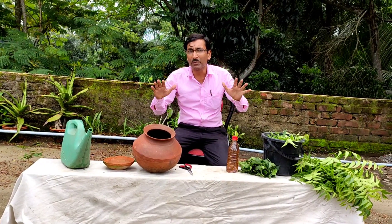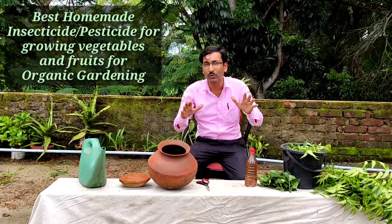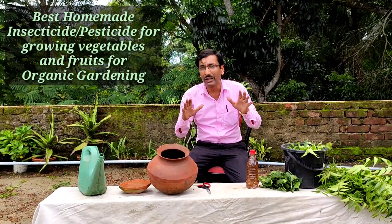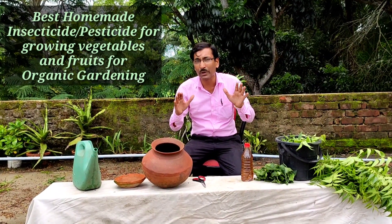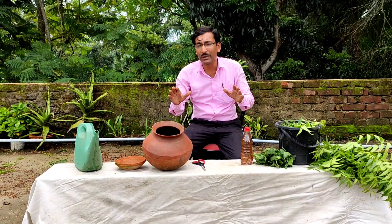Friends, many of the viewers and subscribers grow their own vegetables and fruits in their gardens. They eat the fruits and vegetables and they want to know how to make the best quality homemade insecticide to be used in their kitchen garden so that all the vegetables can be grown well.